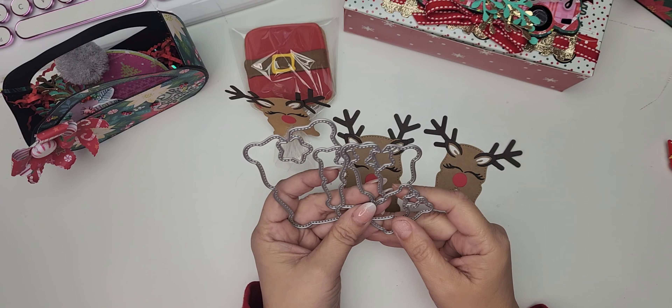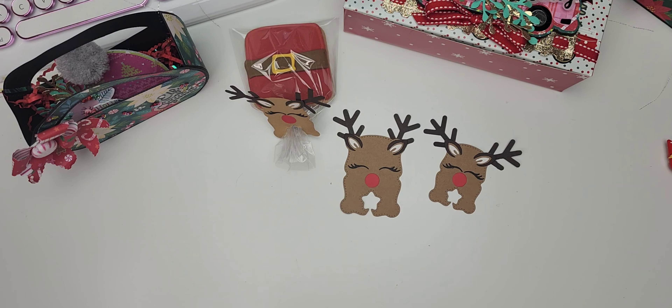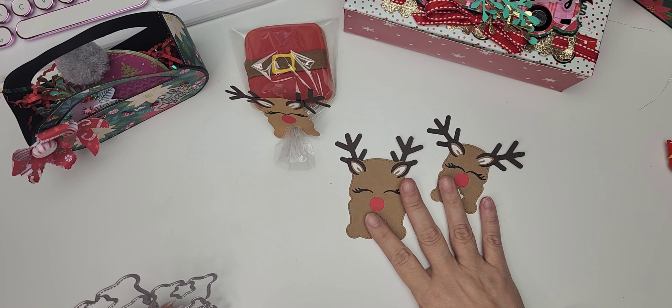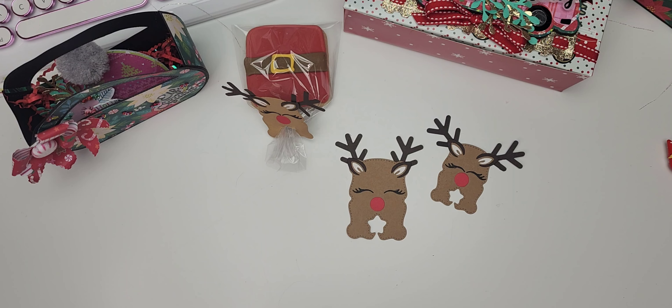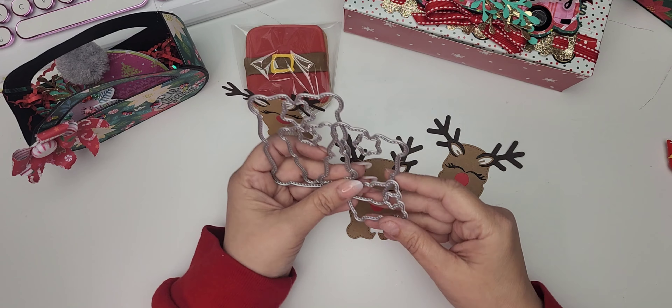Welcome to today's video. We are featuring a new die set and it is a release day at Scrap Diva Designs. I am so excited! There are so many great dies. Christmas and Halloween are always my favorite to create for — there's just so much inspiration. It's such a happy time of the year and it's just so fun.